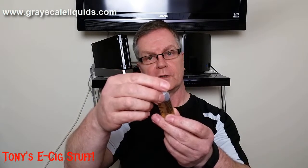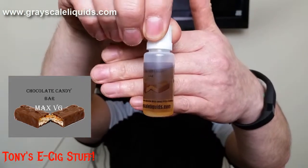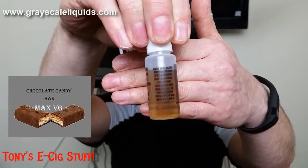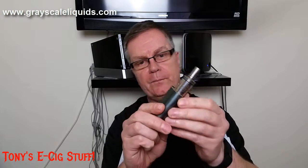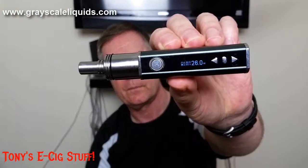Let's start off with this one here, which is called Chocolate Candy — see if you can see that. It's got a childproof top as always, and I've already juiced it up. I'm going to be using it on my Dot Mod by Petri, which is dual coil Camphill coming out at 0.32 ohms at 26 watts.